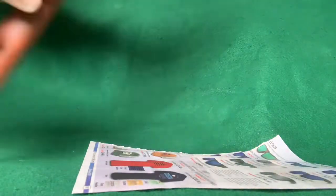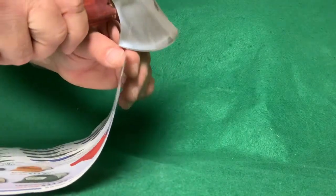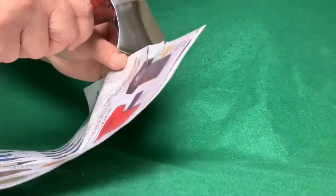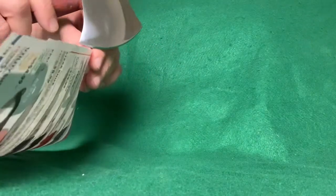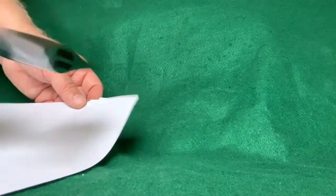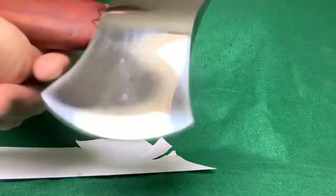Here it is straight out of the package — I haven't done anything to it. I got a sheet of really thin catalog paper; we'll see if it's sharp at all. Not very sharp. That's weird too because it kind of feels like it has an edge on it on both sides.